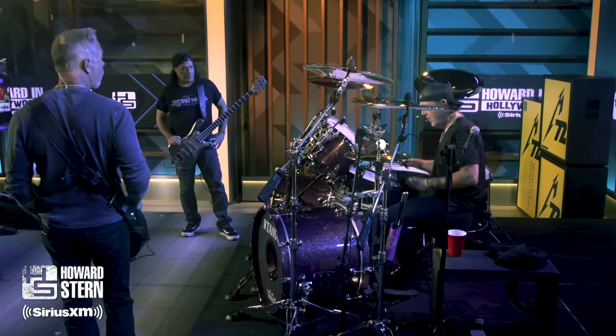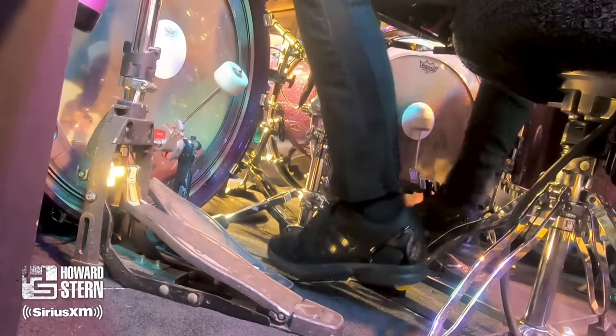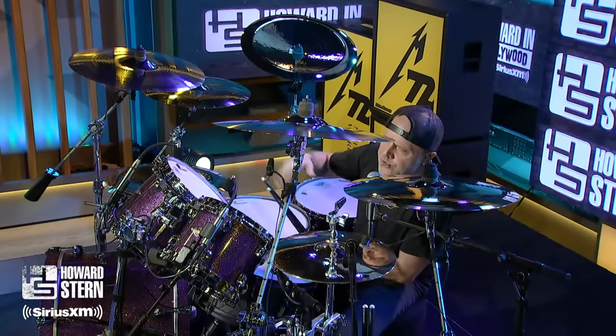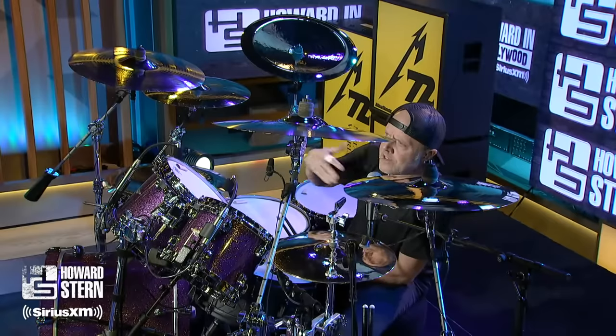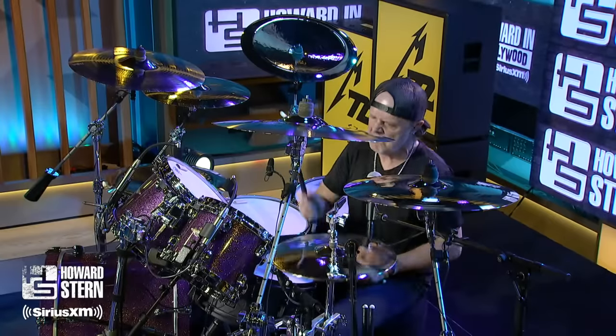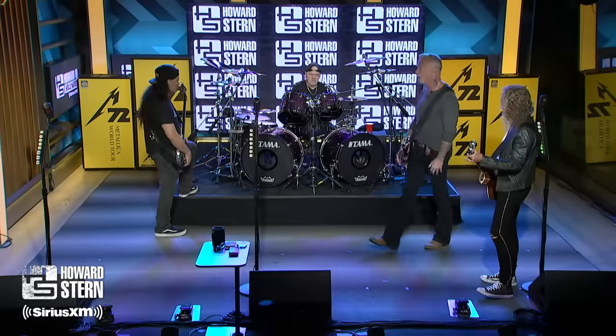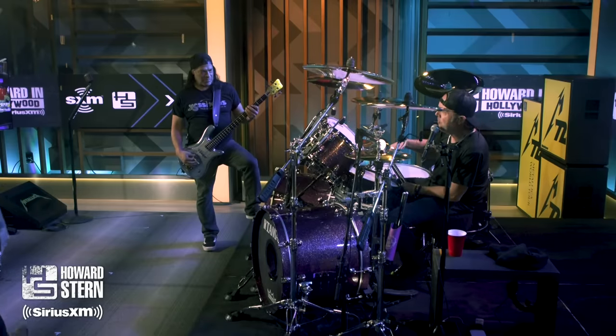If I'm playing super fast, up in that register and playing those fast kick drum patterns, that actually flows fairly easy for me. And I love what I call the four-on-the-floor — the kind of Phil Rudd, AC/DC kind of stomping where you can really, really lean into the kick drum.